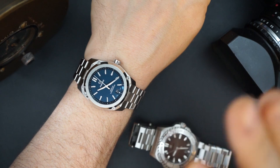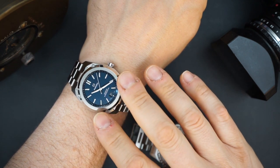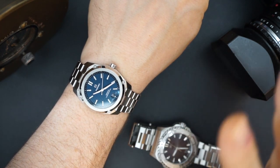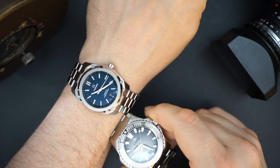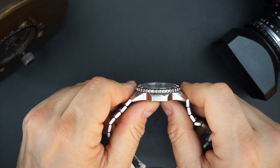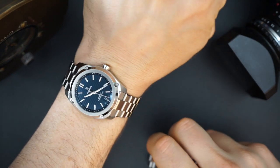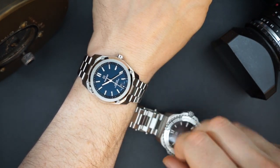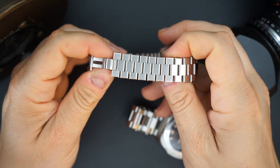Today I also have the FormX Essence 39 — another FormX watch, both of these on loan and I need to return them soon. The Essence 39 is just an awesome watch, one of the best Omega alternatives on the market today. You can see the design DNA through both watches even though this Reef is a dive watch and has a ratcheting bezel rather than the shock-absorbing case. You definitely see the family resemblance. The blue dial looks and feels phenomenal.